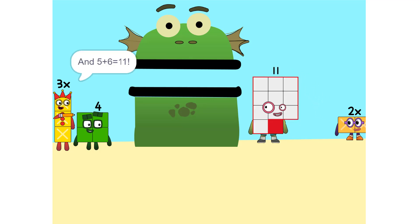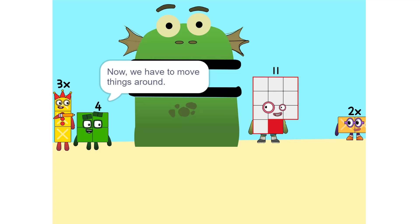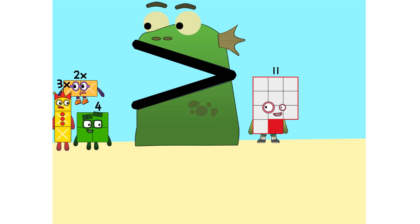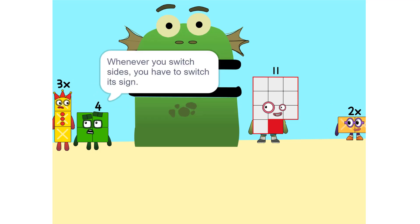And 5 plus 6 is 11. Now we have to move things around. We have to move this 2X to this side. So, 5X. Whenever you switch sides, you have to switch its sign. So if it's positive, it becomes negative and vice versa.